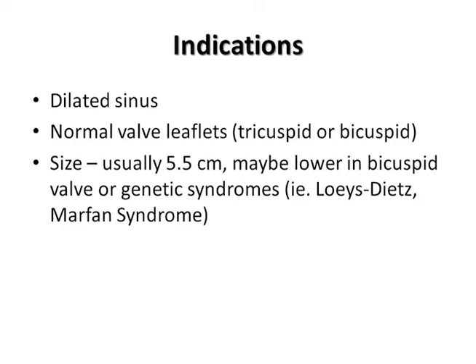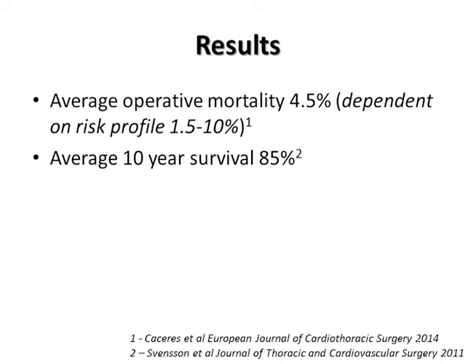The operative risk of dying from this procedure is, on average, 4.5%. This number is lower for lower-risk patients and gets as close to 1% for the lowest-risk patient. The average 10-year survival is 85%.